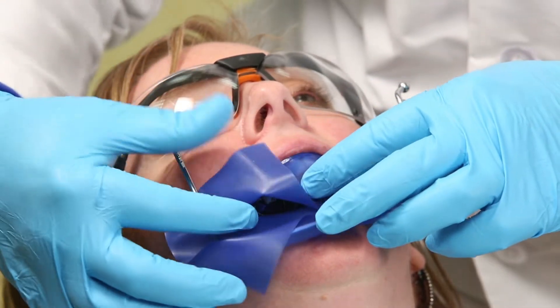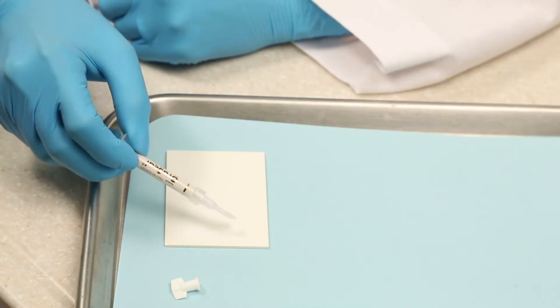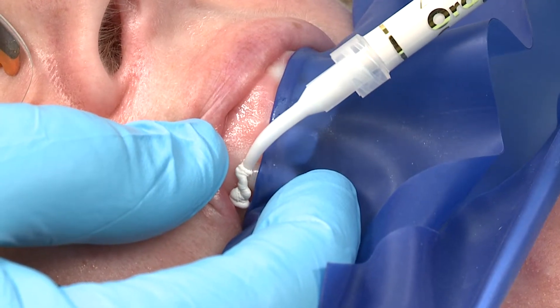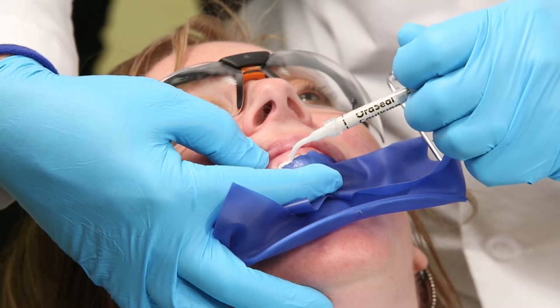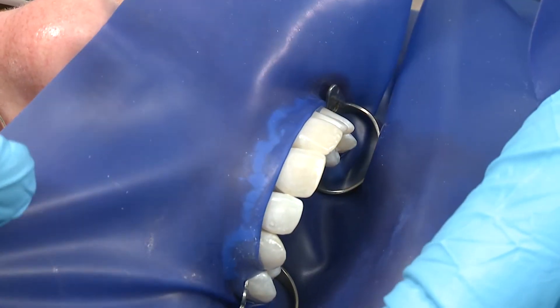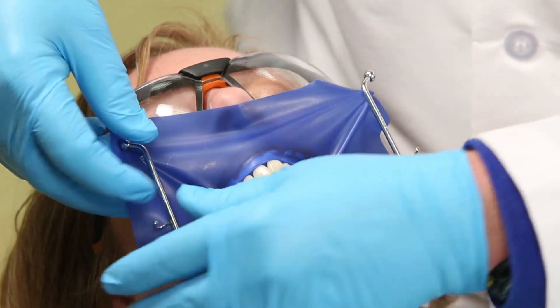Simply peel back the rubber dam to expose the tissue. Express a small amount on a pad first to check flow, then express a thin ribbon of oracil caulking beneath the rubber dam along the gingival margin to prevent leakage. Reattach the rubber dam to the frame and reinvert the rubber dam where needed.